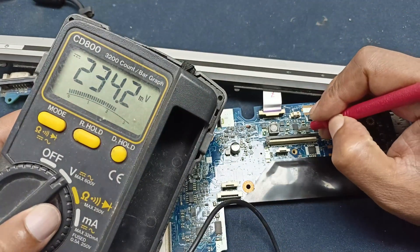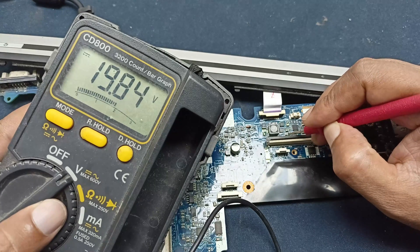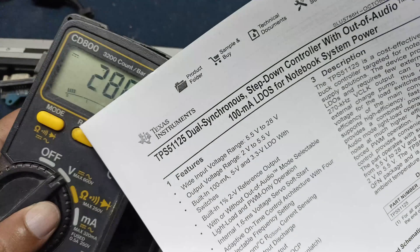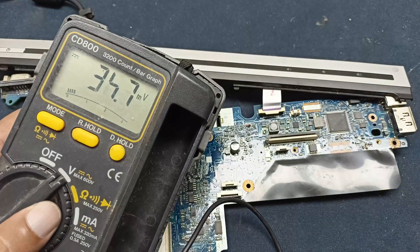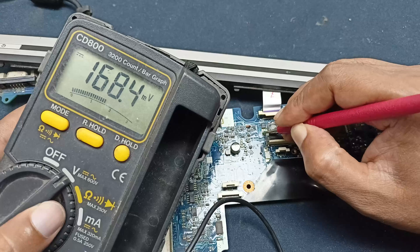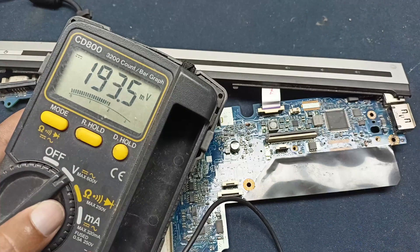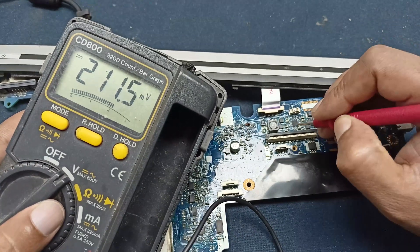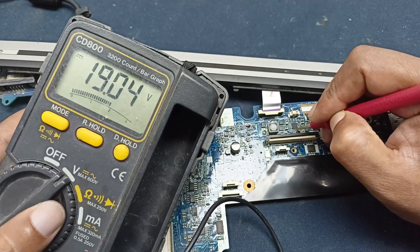Let's check the IC input voltage. This is the IC input voltage pin — here 19 volt is present. This voltage comes from here and the IC input voltage is okay. The IC number again is TPS1152 dual synchronous step-down IC. Here there should be 3.3 volt, but there is no voltage available because this IC is not working — that's why the laptop is not turning on. Let's check some essential voltages on this IC.